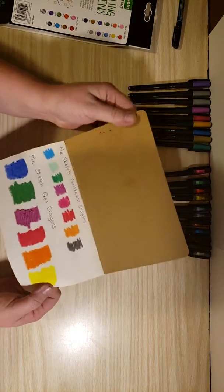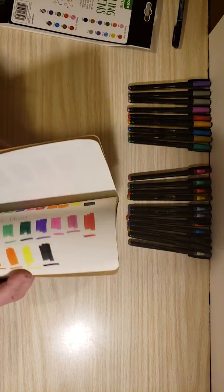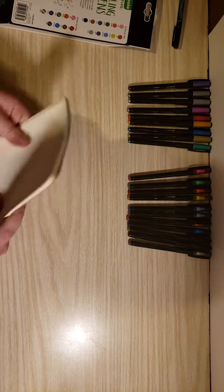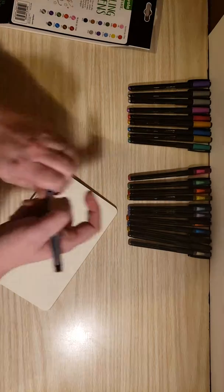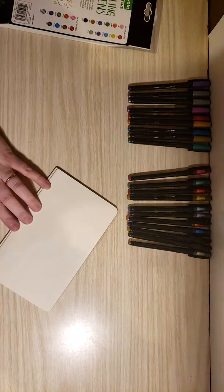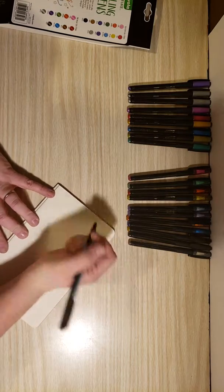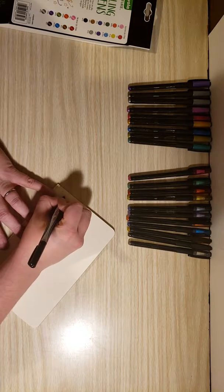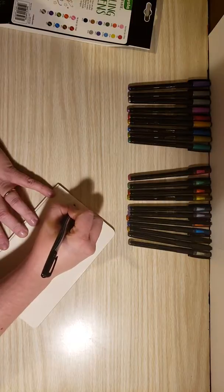Last time I worked with this sketchbook I worked with my Mr. Sketch crayons, gel crayons, and markers, and they did really well — they didn't bleed through. So today let's look at some Crayola glitter gel pens. We'll start with the glitter gel pens because I love glitter. Like, I really love glitter. So of course we'll start with glitter.